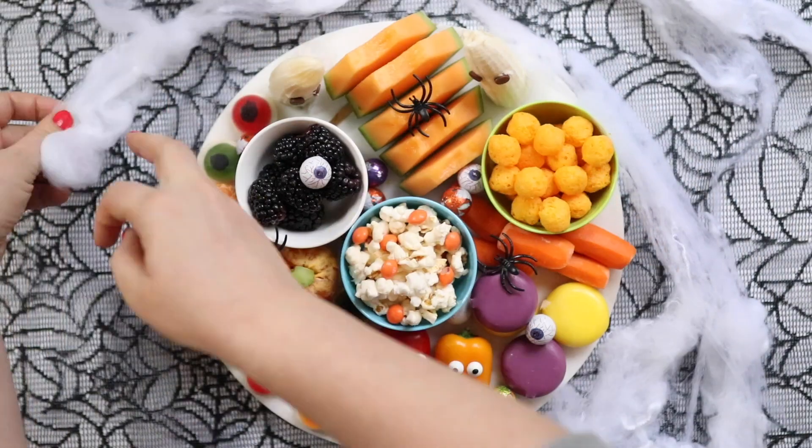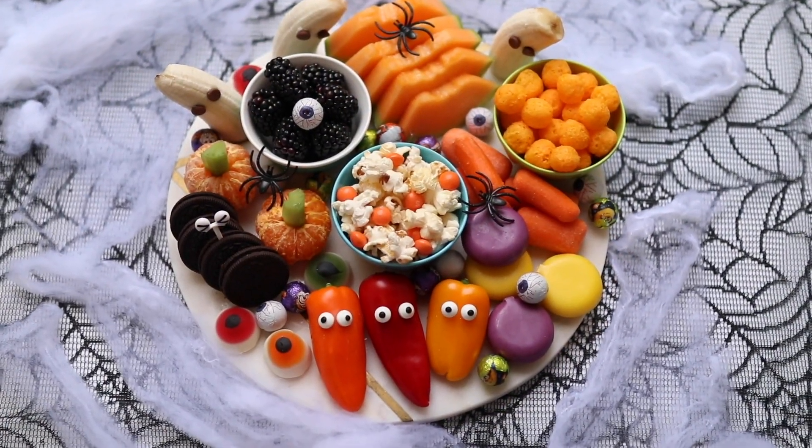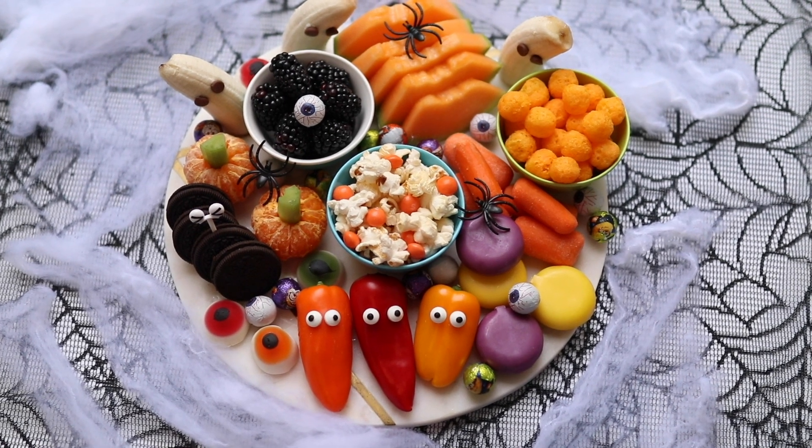I really hope you enjoyed this fun Halloween board for kids! If you did, please click the like button, let me know your thoughts in the comments below, and I'll see you next time. Happy Halloween!